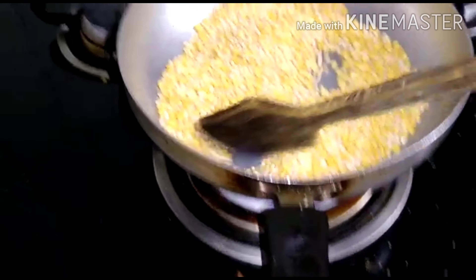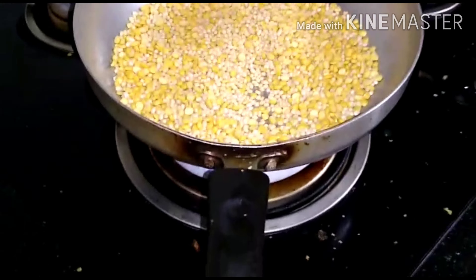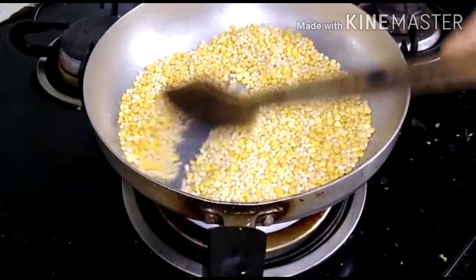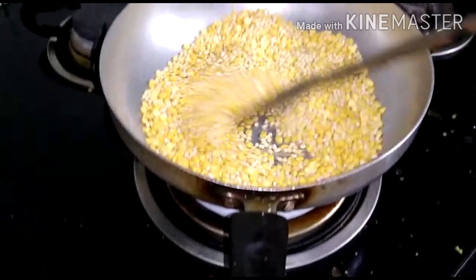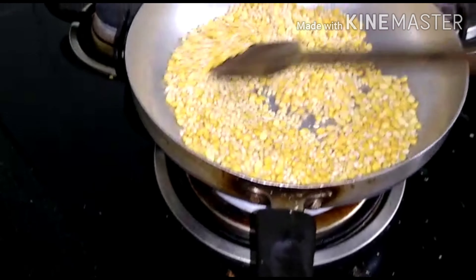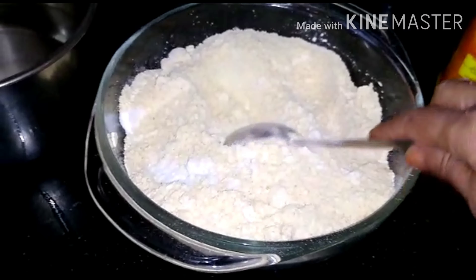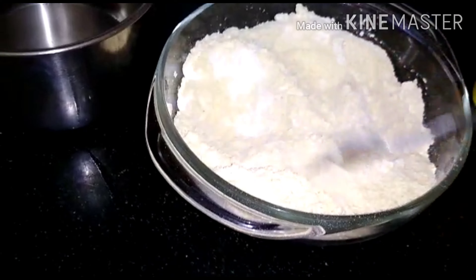When we fry the steak, we fry all the meat right. Time to fry the steak as well. Pour the steak into the Caleb and the rest.